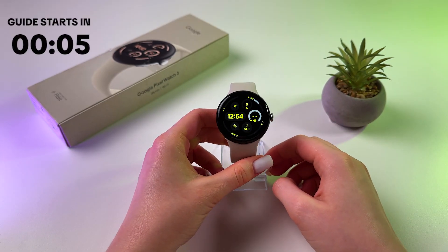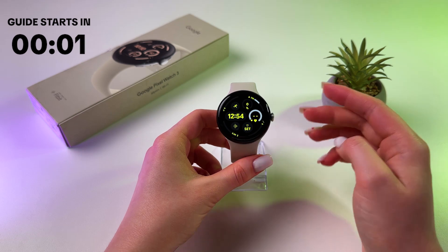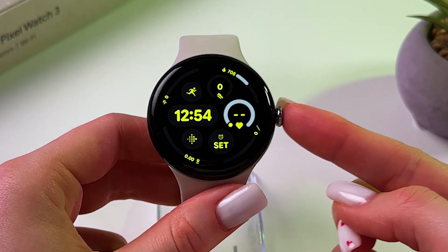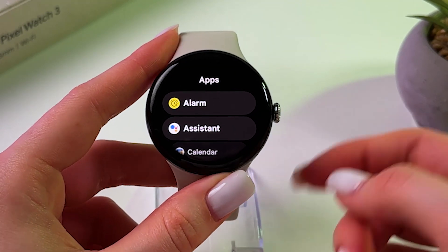Hi! If you need to close all recently opened apps on Google Pixel Watch 3, then as a first step, wake up your watch by tapping the screen or by pressing the scroll button, and press it again to open the list of your apps.